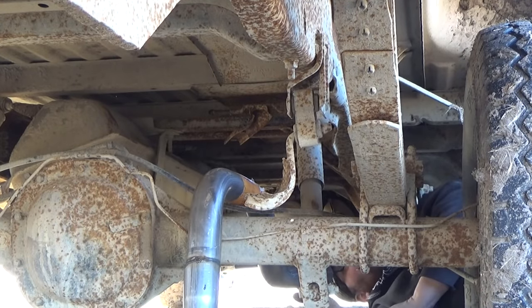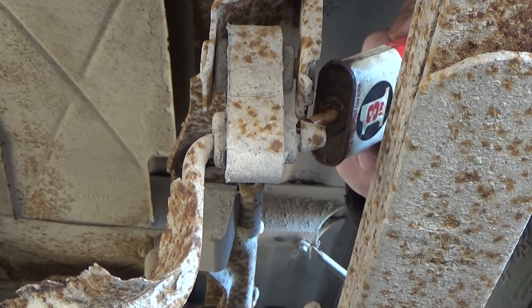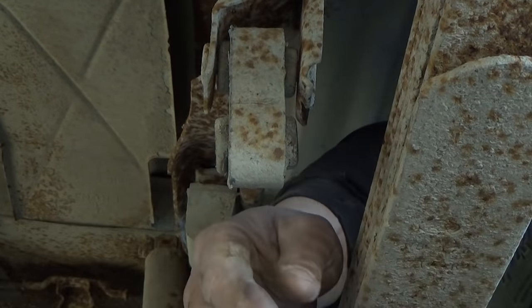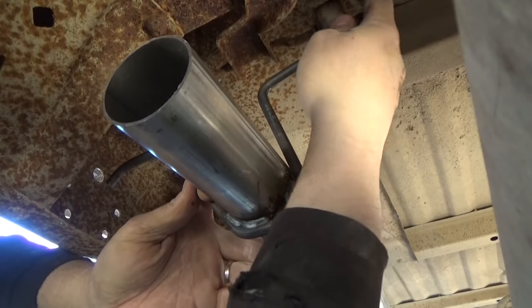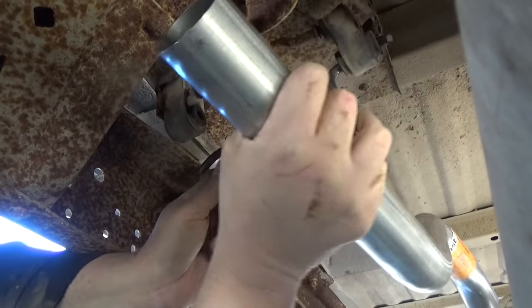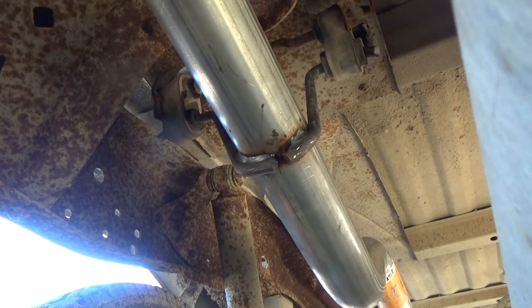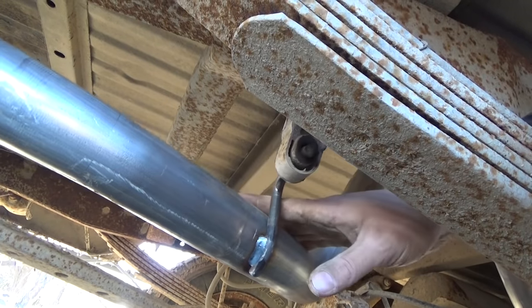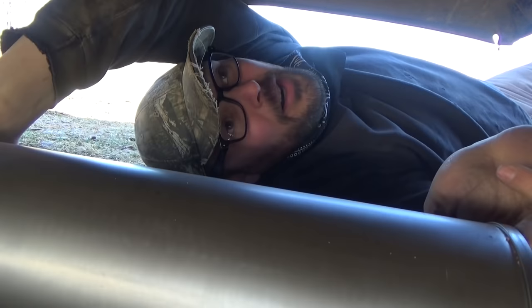Well, we're in place anyway. Put our hangers back on — this pipe is supposed to be an exact fit. There we go, that's all hung in place. Now let's hook up this section. That was easy. From here we should be able to take and put our muffler in.